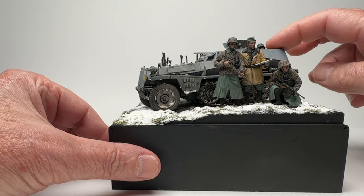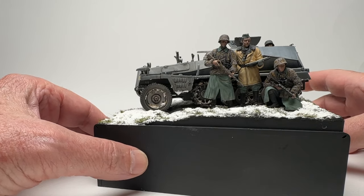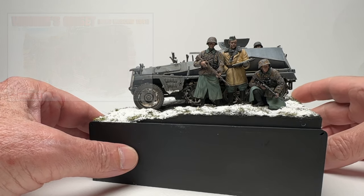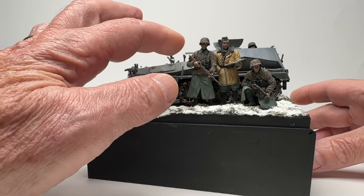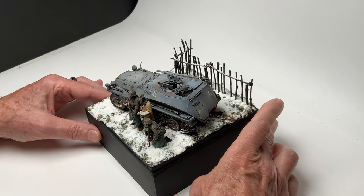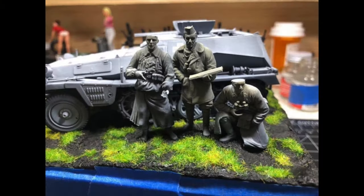This guy is just from my spare parts box — just the upper torso and head. This figure is from a separate Dragon kit, SS Troopers winter early. This guy comes with Paul Hauser in the Dragon set. Before the snow, there's static grass added, and then everything's painted in place, and later the snow was put over the grass.